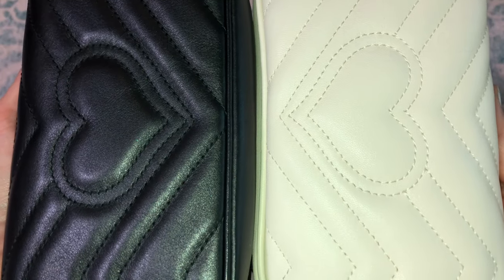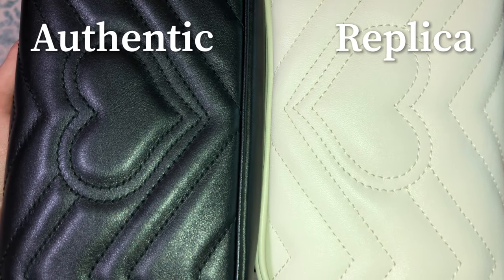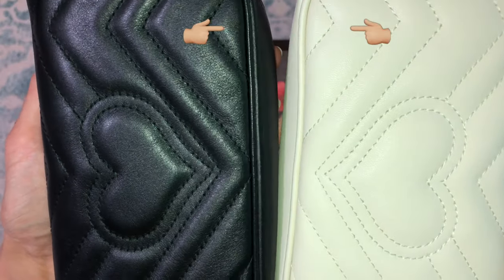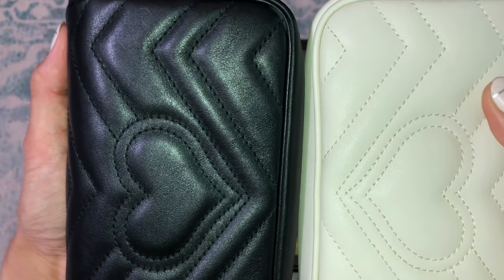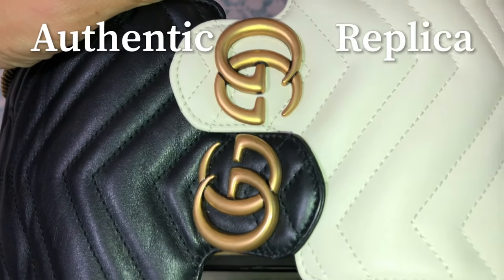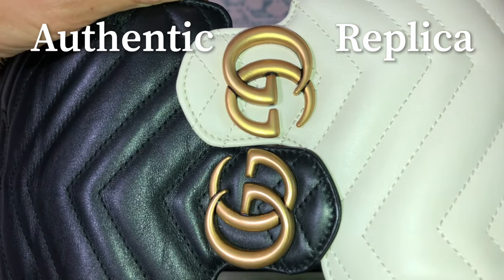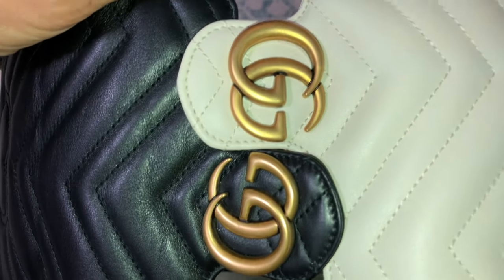Here are the hearts on both bags — different colors obviously, authentic versus replica. It still looks really good and you can see the stitching. The little triangle on the bottom of the replica is slightly smaller than the authentic. I did put matte nail polish on the white replica bag because it was ridiculously too shiny.